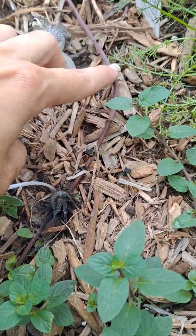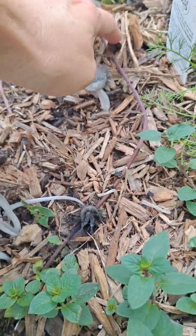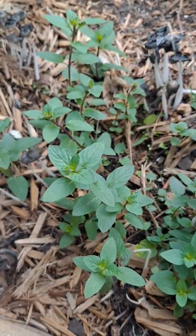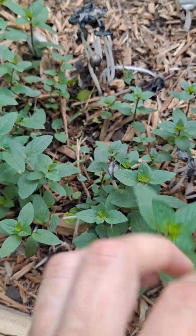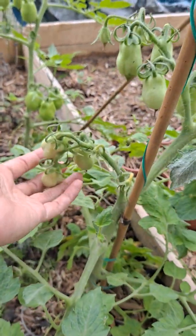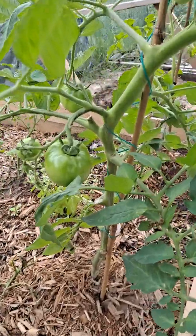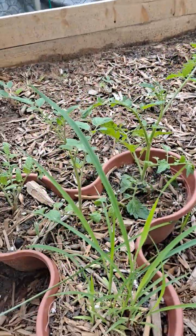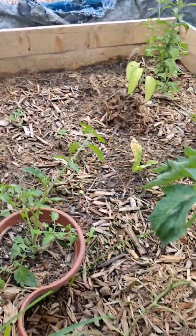This is what I love to see — the little runner from the mat. That means it's super happy. I have pruned a lot of this off and put it in different spots. This is lemongrass and more tomatoes that I'll prune. Strawberries.